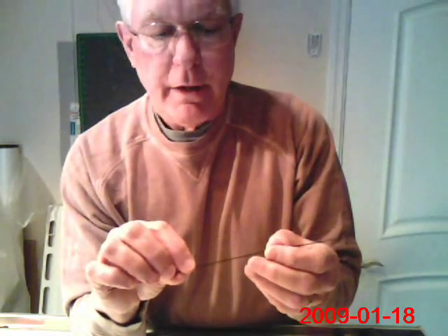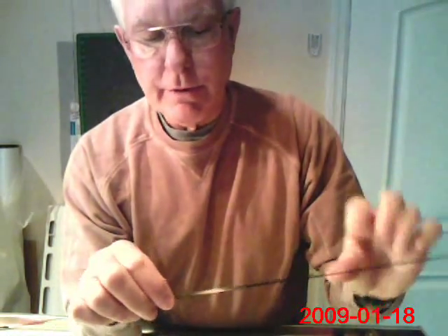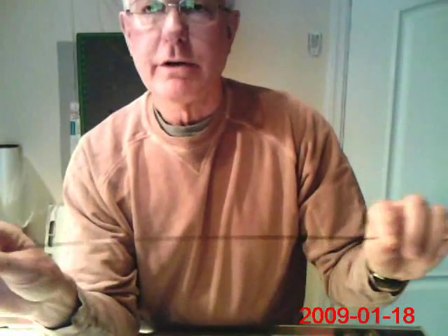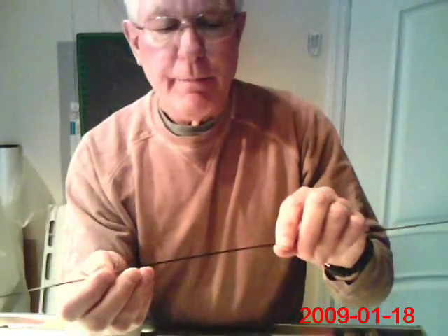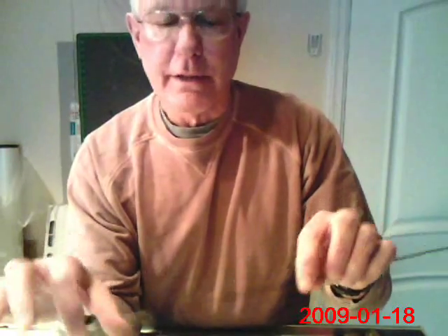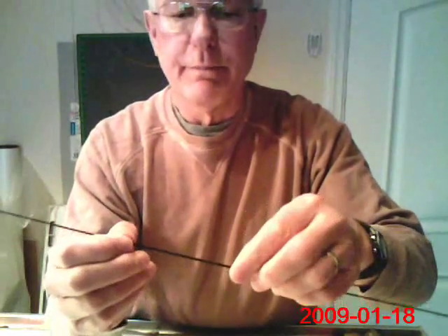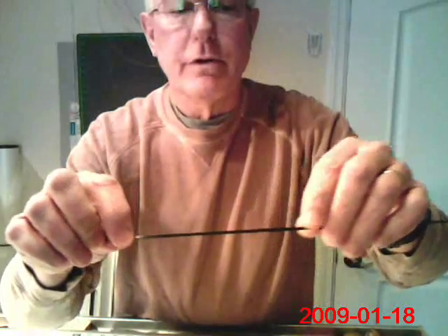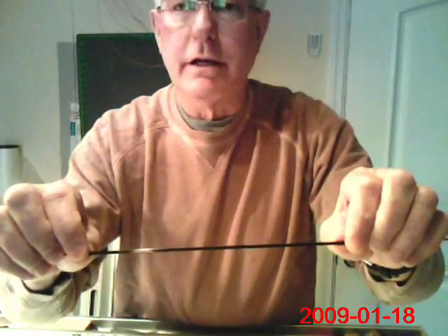I typically use a 0.04 diameter carbon rod when I use this technique — on both 0.05 diameter rods that I add the 0.04 to, and sometimes I'll do the same with a 0.06. If a 0.06 rod is in a kite that I want to be just a little bit faster when I pull the flying line, but not very different in its other characteristics, I will add a doubler, a piece of 0.04, to the center portion of the 0.06 bow and then install it in the kite normally.